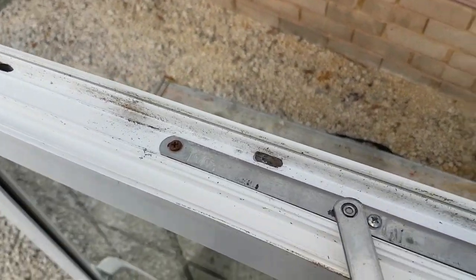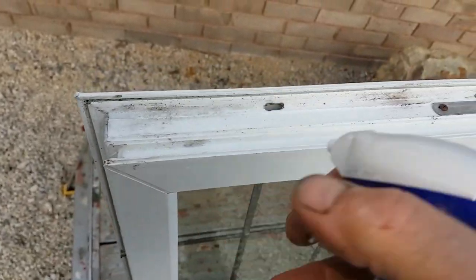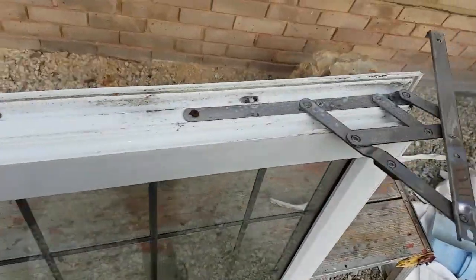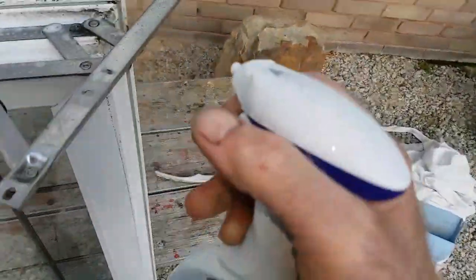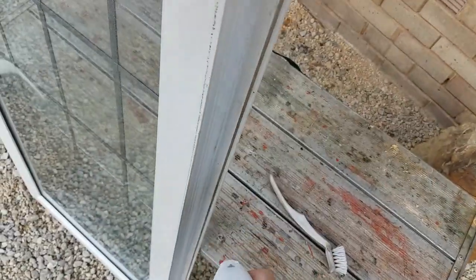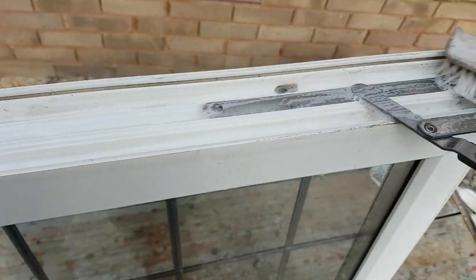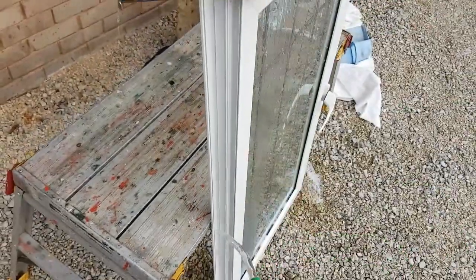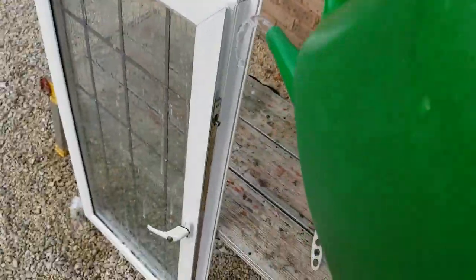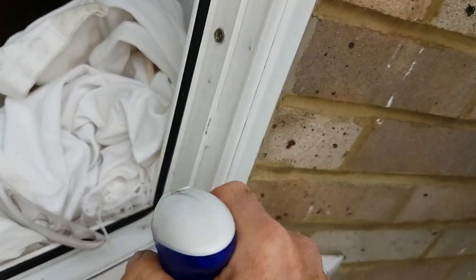Now I'm going to give it a clean, but you can see why I took the frame out — I just find it easier to get all the debris out of these little grooves. This is just fairy liquid in an old recycled spray canister. Spray that all the way around, then use one of these dish brushes and give it a thorough clean. I'll do the same thing here and get all the dirt and gunge off.